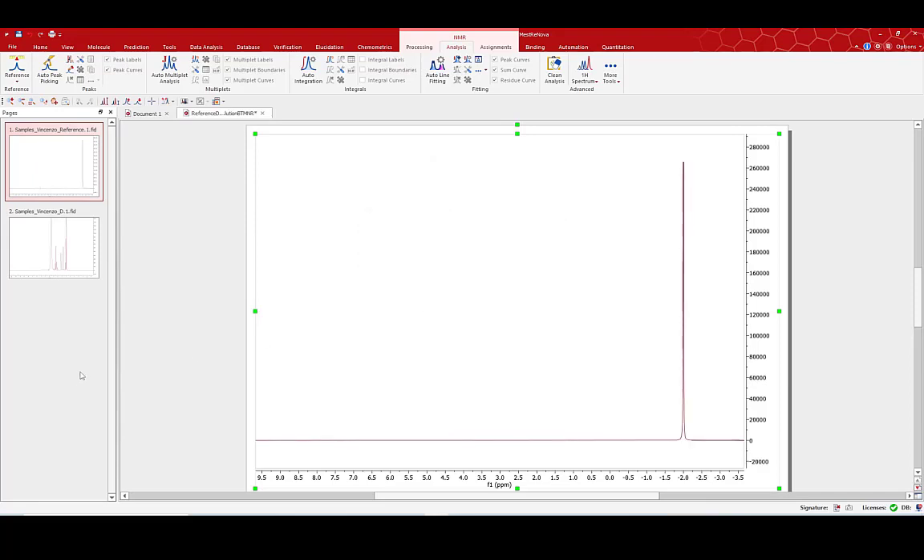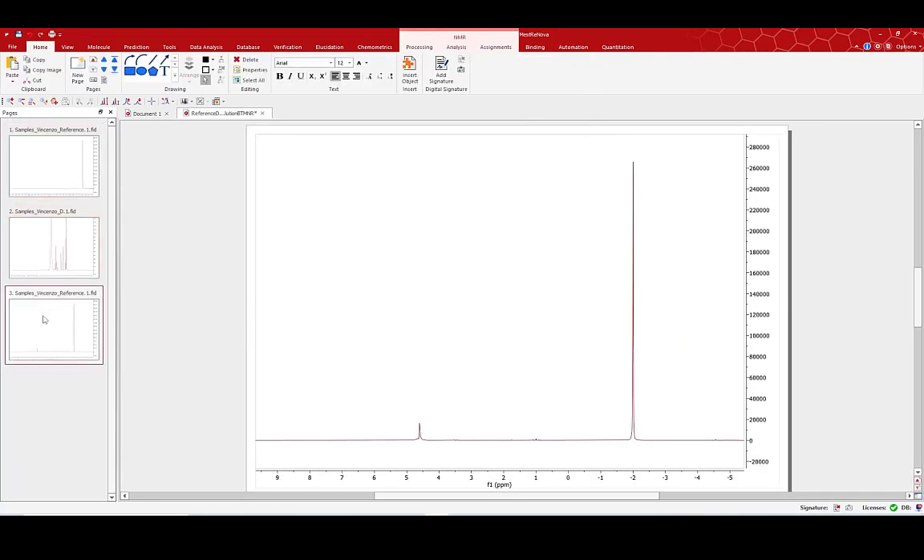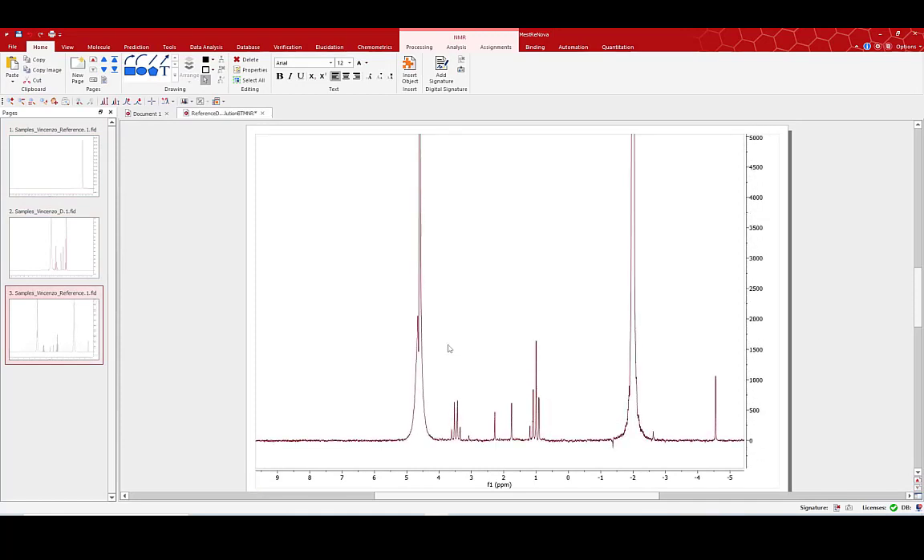Now I need to combine my spectra into a composite spectrum. Selecting both spectra, from the analysis tool I can use the arithmetic option to add the two spectra. Now I have a composite spectrum containing my reference peak and my peaks of interest.